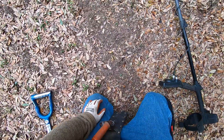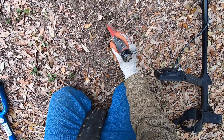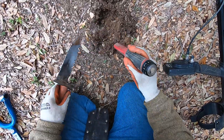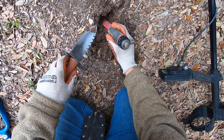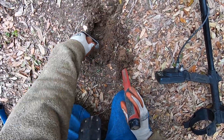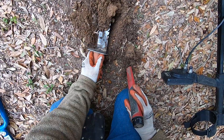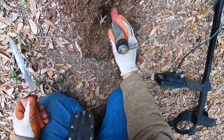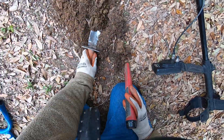There's a good one right here. Deeper one here. It's deep. Is it good then? Did I push it deeper down there? I think I did.